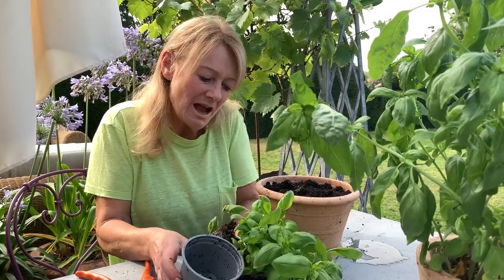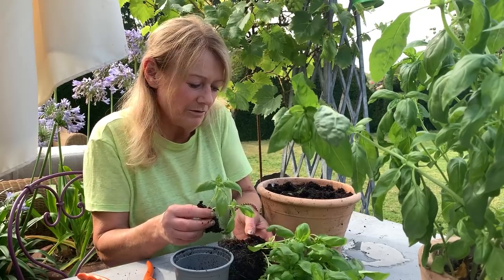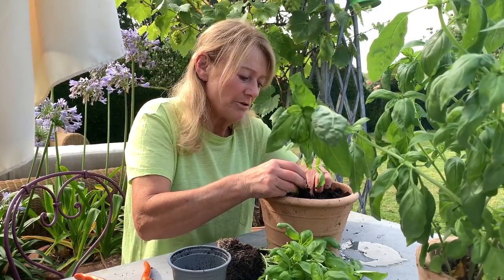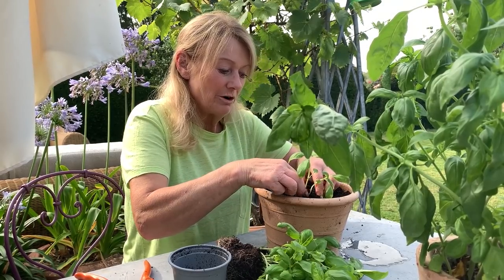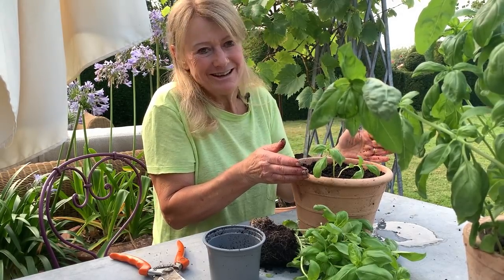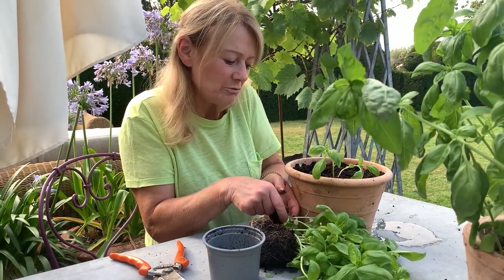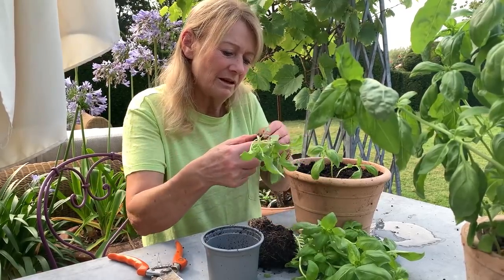I break up the clump so they have the space, which is what they need. So I maybe take two or three little plants and I just pop them into this pot — sometimes I have two, sometimes one, sometimes four, just however they break off really. And I'm potting into a 20 centimetre diameter pot and I'll put probably three clumps in this.